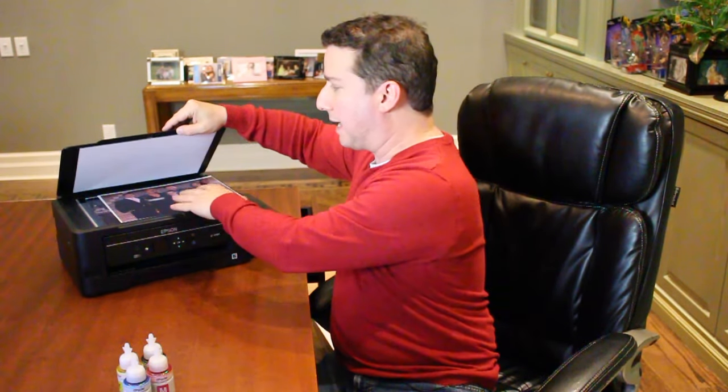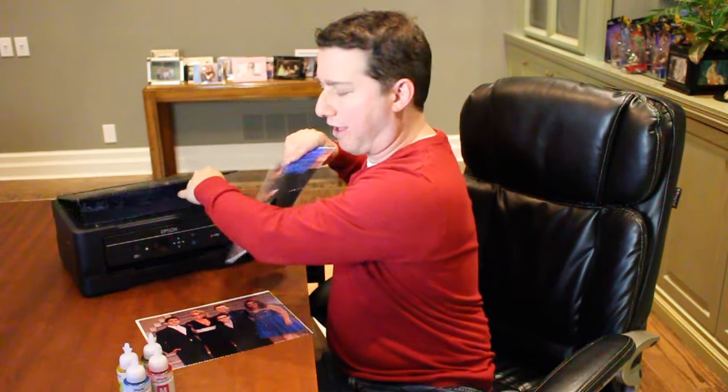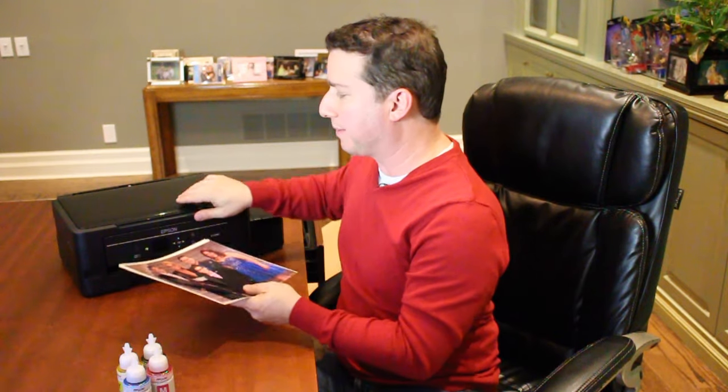As a printer, scanner, and copier, the ET2550 is pretty impressive. It can do 9.2 pages per minute in black and 4.5 pages per minute in color. I did a copy here of an 8x10 of my family and was able to make a copy of it really quickly — very good photo quality. It's wireless, of course, so you can print jobs from your phone, your tablet, your laptop. Even outside of the home it has e-print capability, which is pretty cool.